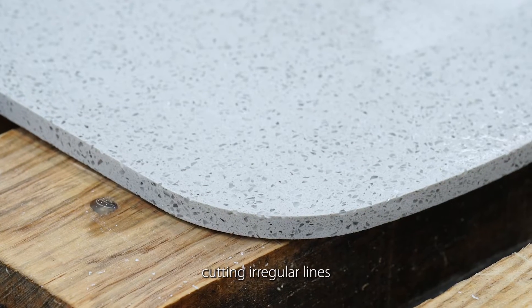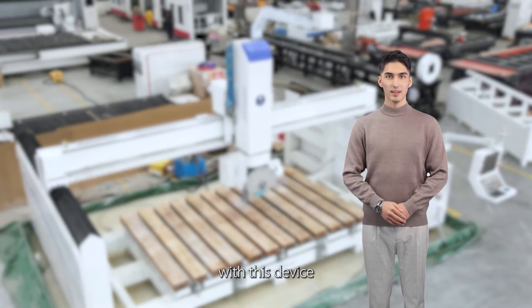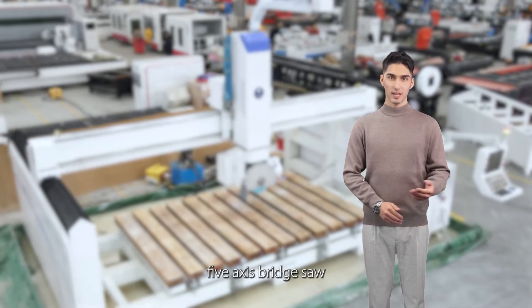Cutting bevels, cutting irregular lines, and engraving and carving on the surface of the plates — all can be done with this device, compared to the traditional 5-axis bridge saw.